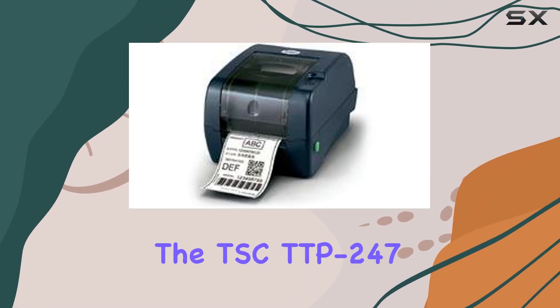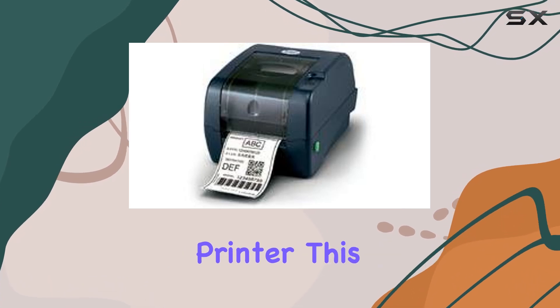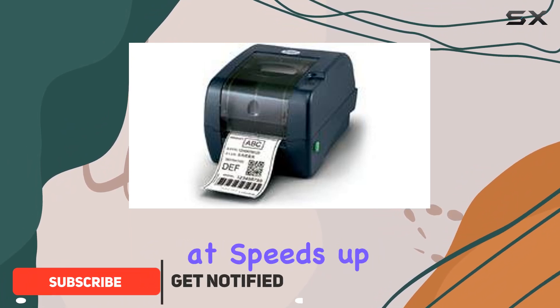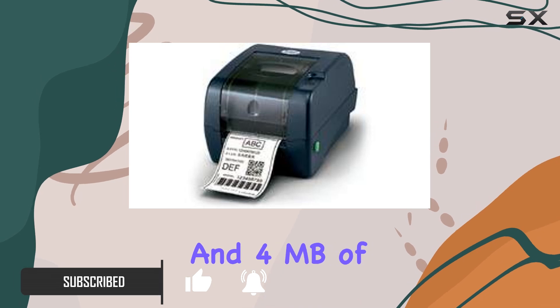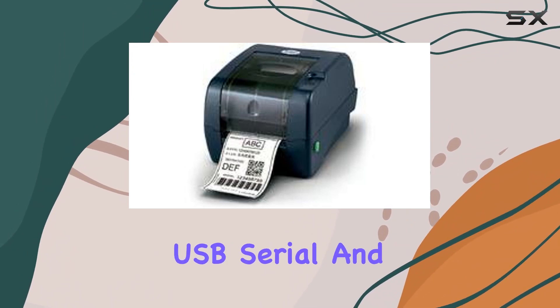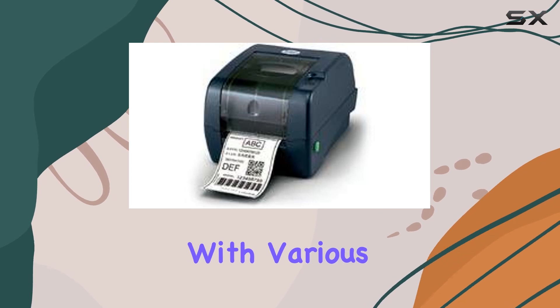Today, we're diving into the TSC TTP247 Desktop Thermal Transfer Barcode Printer. This compact yet powerful device boasts a 203 dpi resolution, capable of printing at speeds up to 7 inches per second. With 8 megabytes of DROM and 4 megabytes of flash memory, it handles complex print jobs with ease. Connectivity options are versatile with USB, serial, and parallel ports, ensuring compatibility with various systems.